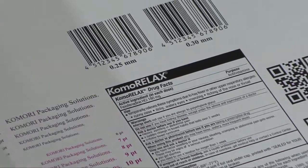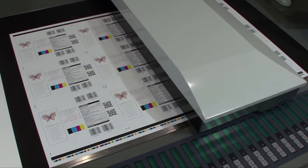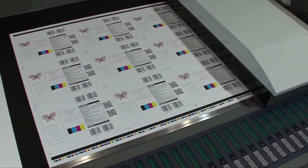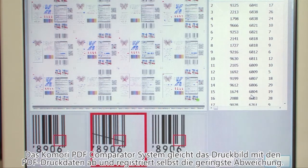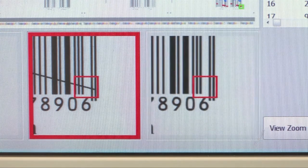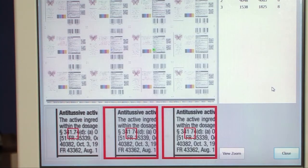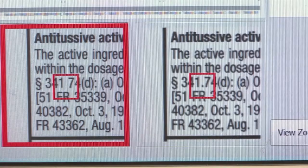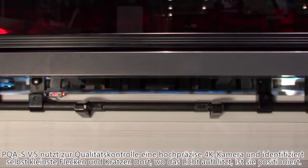Also, the PDF Comparator system can be incorporated into the PDC-SX. This system performs inspection by comparing the PDF — the digital data — with the actual printed item that's been scanned by the sensors. This is especially important in pharmaceutical and food packaging where no defects are acceptable at all, and the system inspects for a range of defects starting with defective characters.